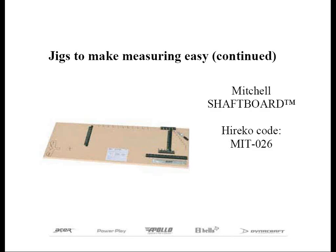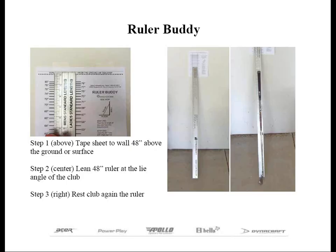As I mentioned several times, the biggest problem with measuring with a 48-inch ruler is getting the ruler positioned correctly so you get an accurate measurement. Depending on how high or low you position your ruler, you can easily be off. You're probably saying to yourself, wouldn't it be great if I had an extra pair of hands to measure the length of the club accurately with my 48-inch ruler? Well, one day I was determined to find a simple solution, and I eventually called this the Ruler Buddy.